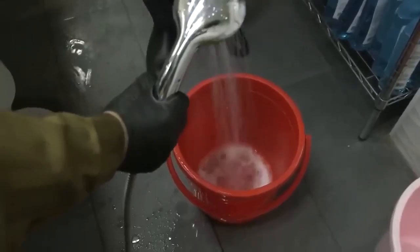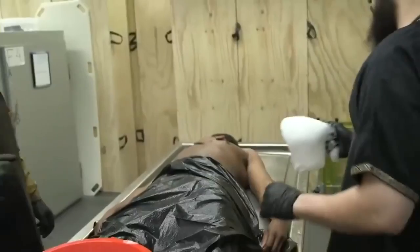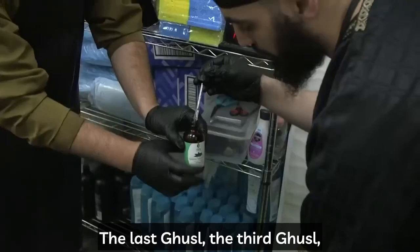We then transition to the second washing, which is with water and any type of detergent or soap. We take this mixture and do the same exact process — washing the head first, the entire head, and after the head is cleansed, we turn him to expose his right side, cleaning his entire right part of the body front and back, and then the entire left side.